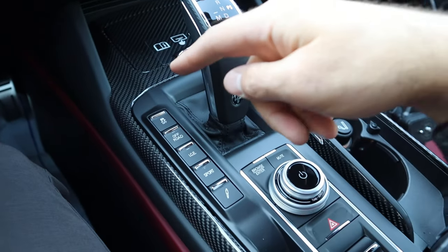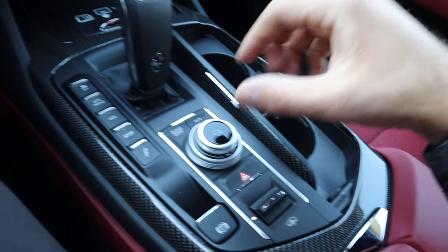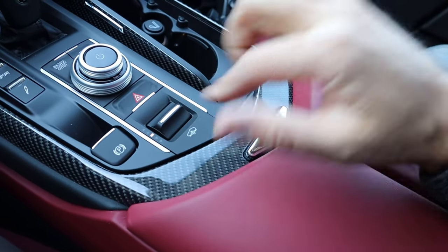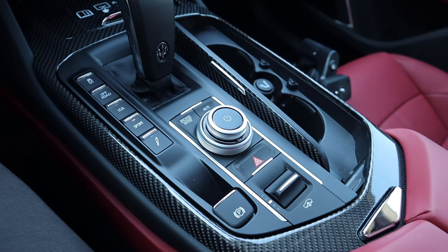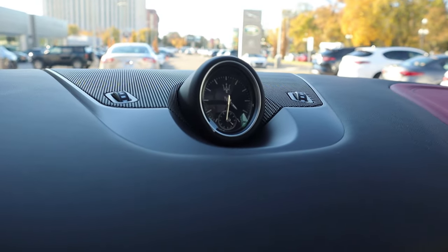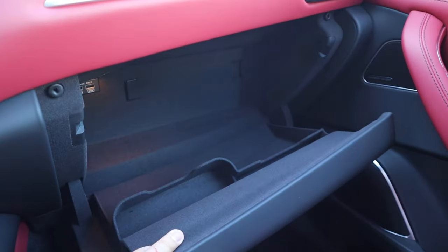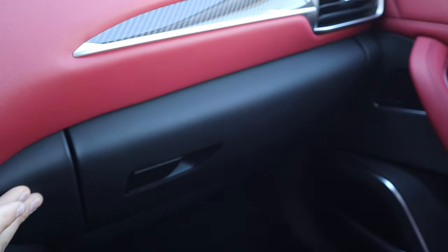There are a bunch of controls for the suspension, some drive modes, stability control, and a double-stack setup for radio — volume on top and the tuner button down below, which is pretty cool. This button raises and lowers the suspension, and the exhaust gets louder in sport mode. I love all the leather trim on the dash and there's a clock in the center of the Maserati logo — it just looks fantastic. Fit and finish is also really nice. The glovebox is absolutely massive with nice leather trim on the front face.